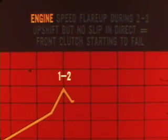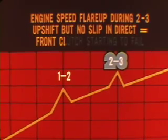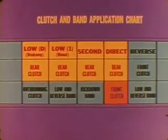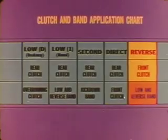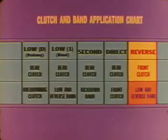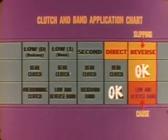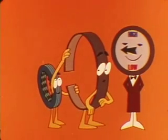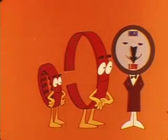Another condition to watch for is an engine flare-up during the 2-3 upshift but no apparent slip in direct drive. This can mean that the throttle linkage is too short or that the front clutch is starting to fail. The rear clutch is engaged in low, second, and direct, but the front clutch engages only in direct. So if low and second operate okay but there's slipping in direct drive, the cause has to be in the front clutch. In reverse, the front clutch and the low and reverse band are applied. If there's no slipping in direct but you do get slipping in reverse, the low and reverse band is the probable cause. If there's engine flare-up on a full throttle 3-2 kickdown, band adjustment may be the answer. But when you get this condition during a 2-3 upshift, the cause could be front clutch slipping as a result of short throttle linkage or low system pressure.